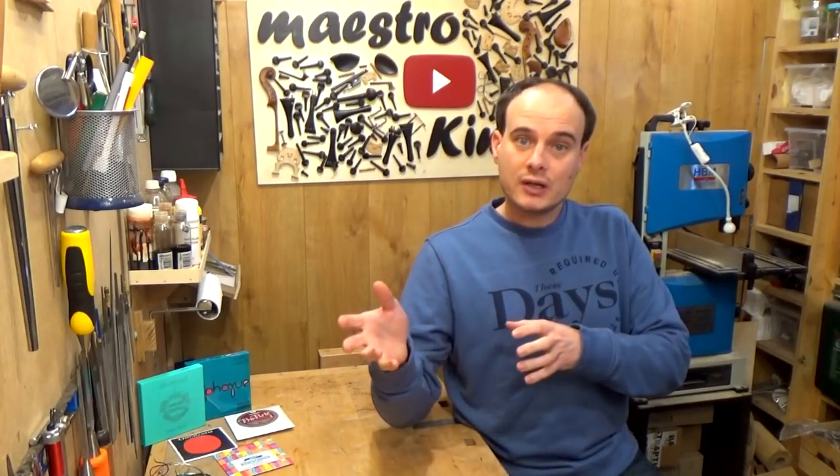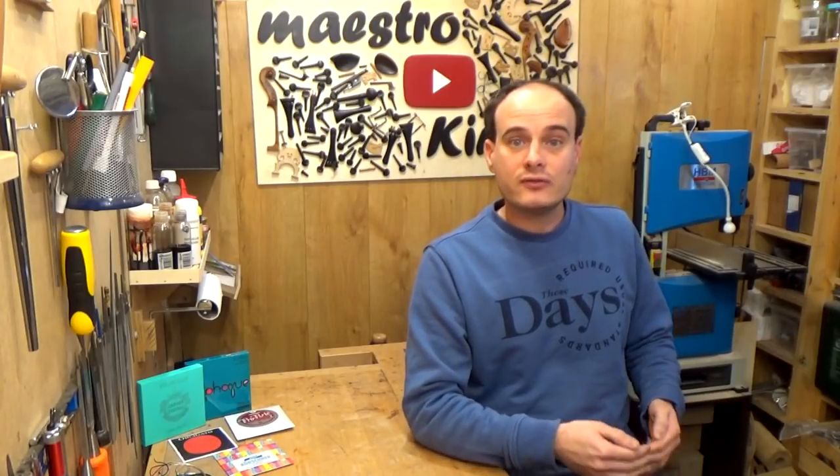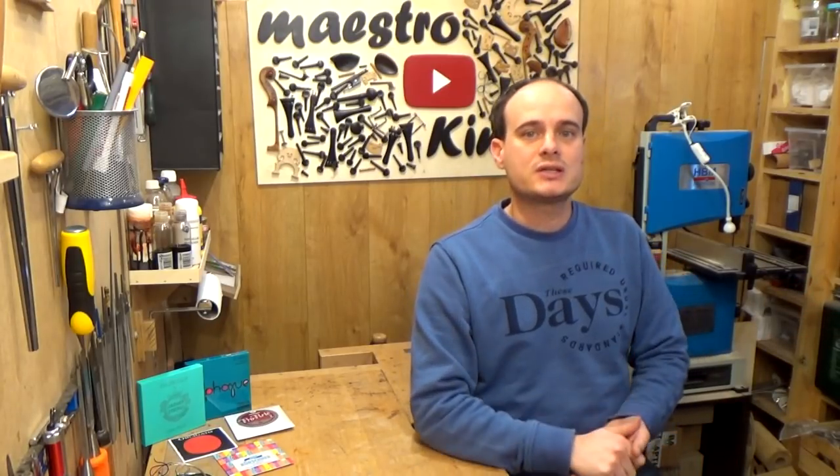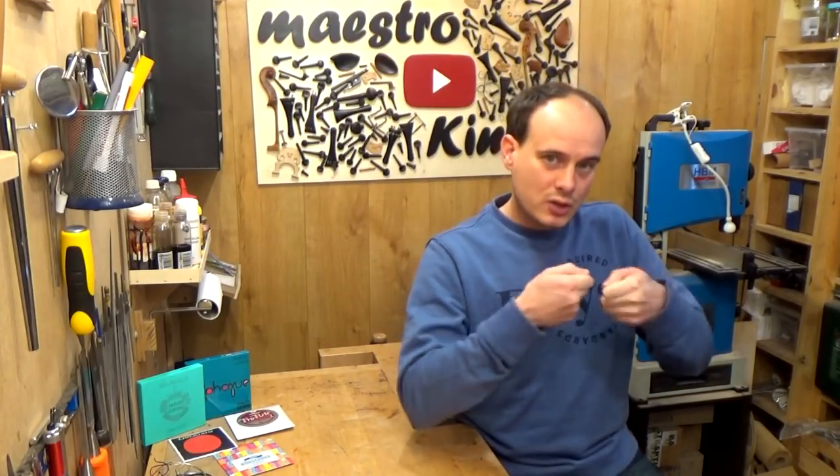If your instrument sounds too brilliant, move to a warmer sound. If it is not loud enough, go to louder strings, and so on until you find the sound that you like. This way, the chance is good that you will spend less money buying new strings that you use only a couple of weeks and then throw away. Keep in mind that you need a couple of weeks for the strings to break in and come up to tension so they arrive at their optimum result.